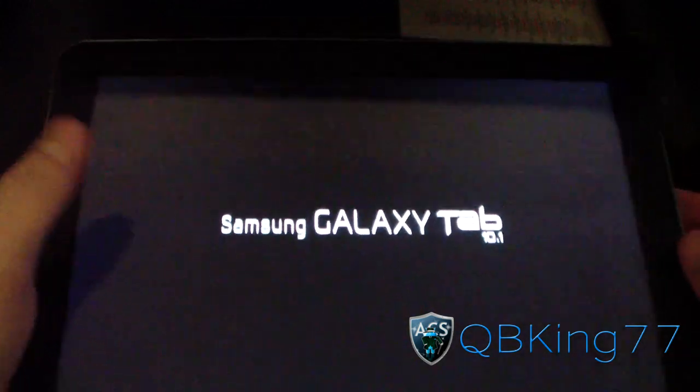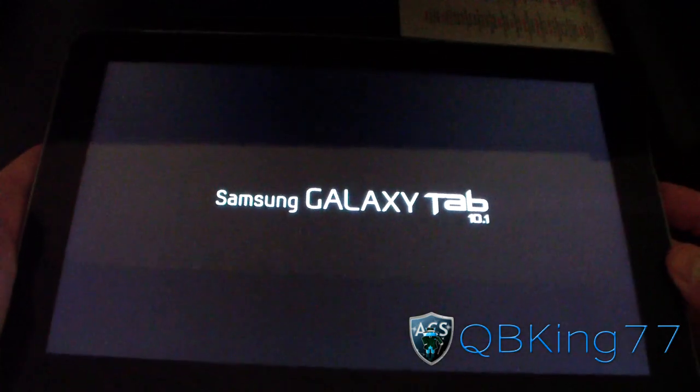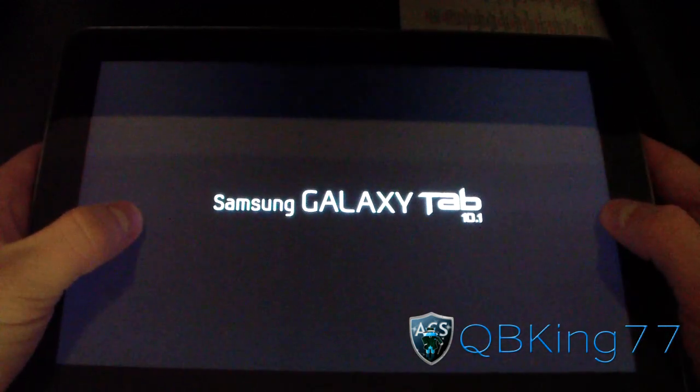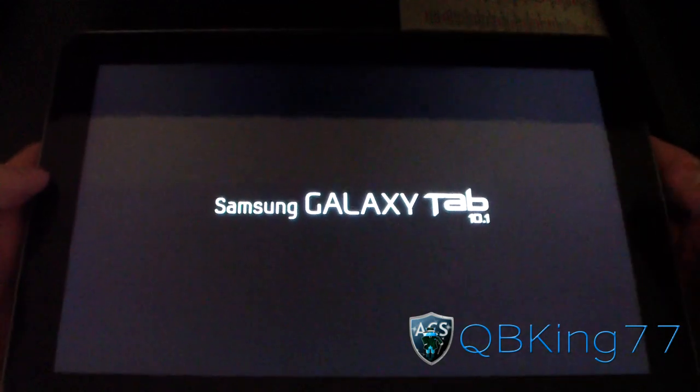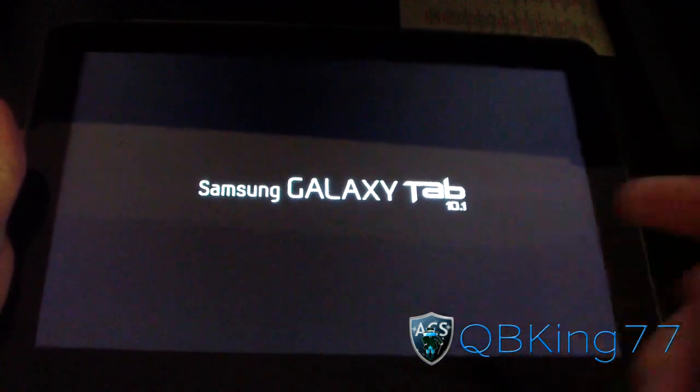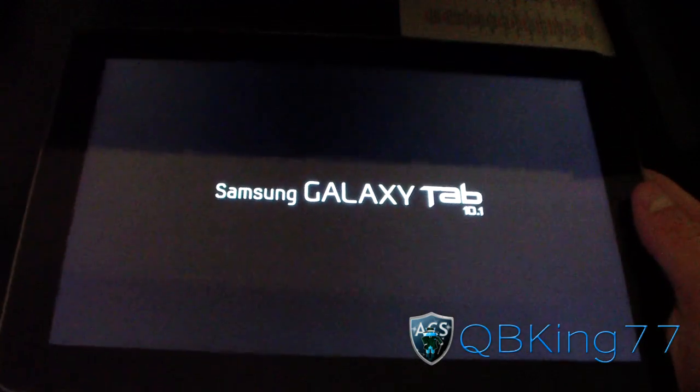All right, so it just finished installing. It looks like it's going to reboot — as you can see, it's rebooting, and that's it. So it should reboot you into the Galaxy Task ROM on your Samsung Galaxy Tab 10.1. I'm going to be doing a separate review video, so definitely going to want to check that out. I'll link to that in the description of the video. But anyways, I'm going to go ahead and let you guys check out the boot animation.